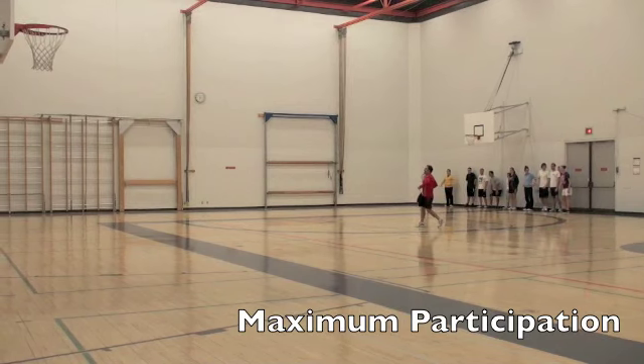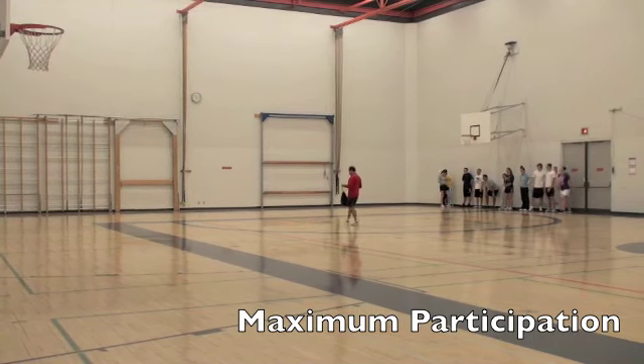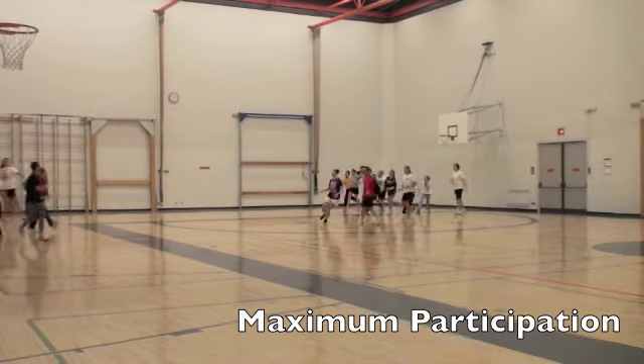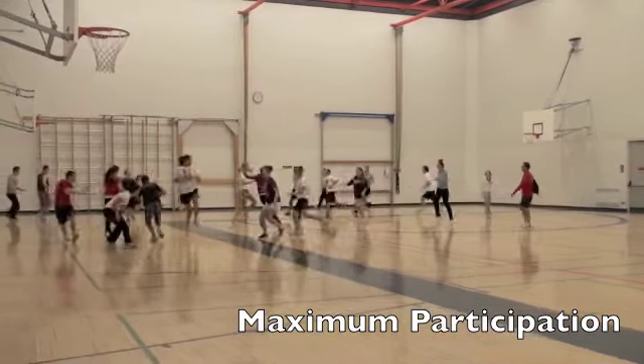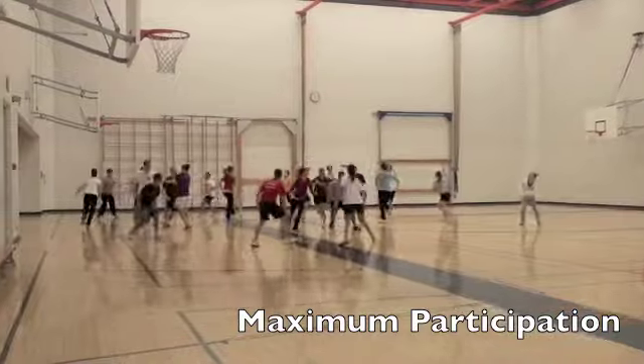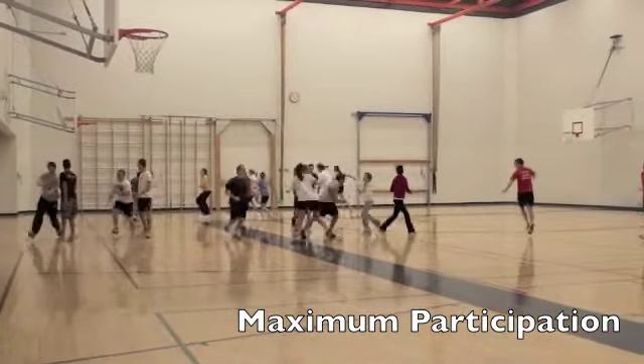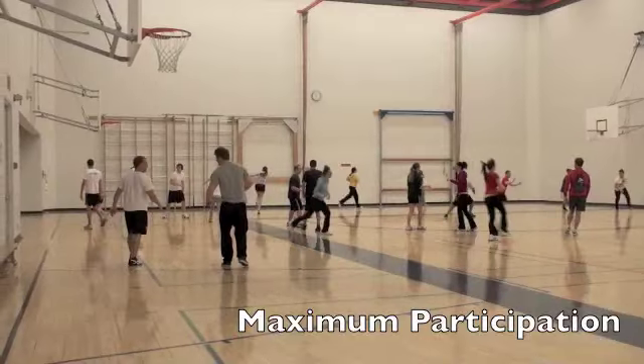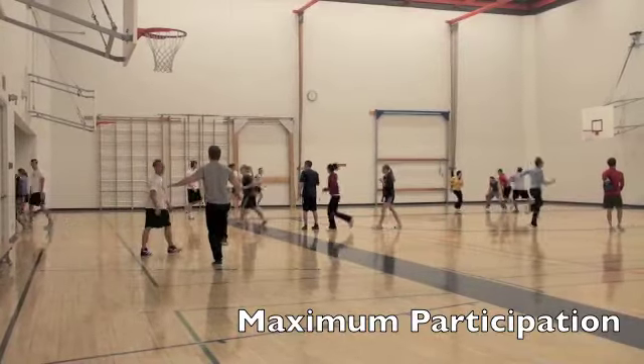Cool. You ready? All right. Ready. Set. Go get them! You got half the gym. Now let's head out and get out. Let's have fun with it. Thank you.